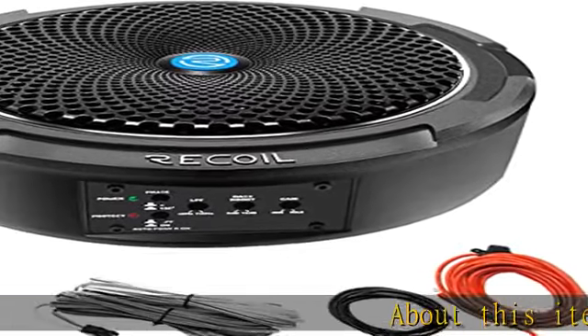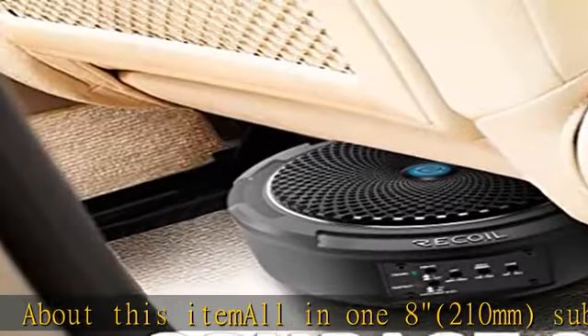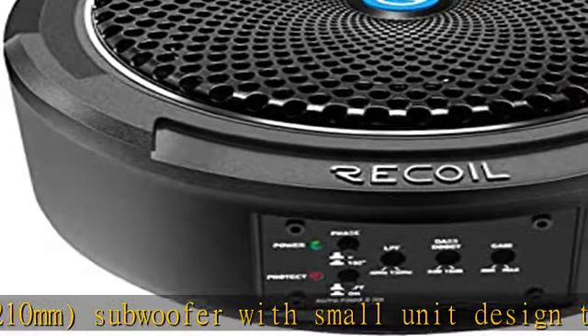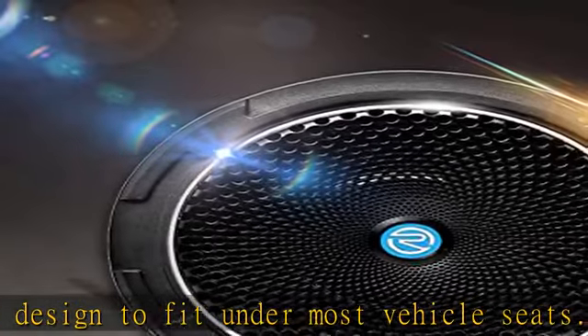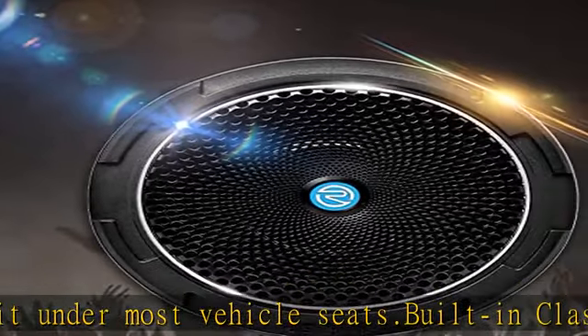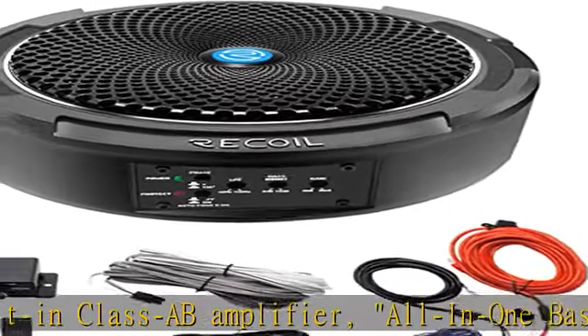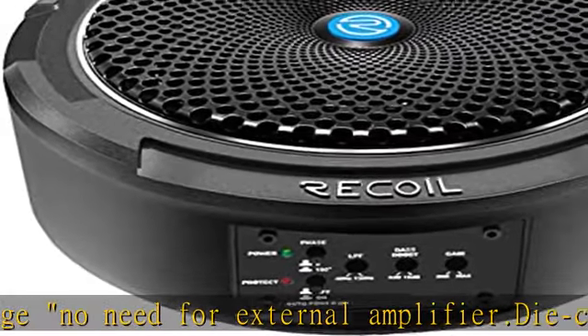About this item: all-in-one 8-inch (210mm) subwoofer with small unit design to fit under most vehicle seats. Built-in class amplifier — all-in-one base edition package, no need for external amplifier. Die-cast aluminum heatsink. High-quality material design and craftsmanship. Supports RCA low-level or speaker high-level signal input from audio source. Adjustable gain control to match original vehicle system so all speakers complement each other. Easy-to-use control adjustments conveniently located on the side of the unit.